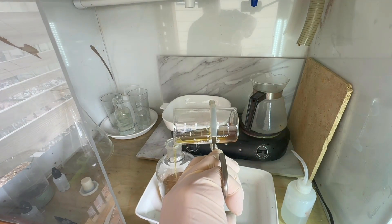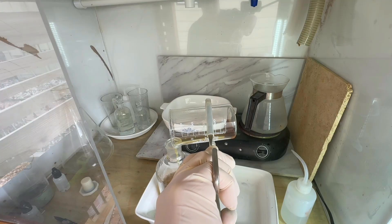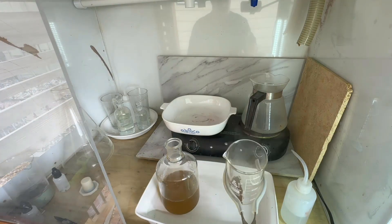That powder in there is looking really good — nice light color. I'll finish up the washing and get it dried.